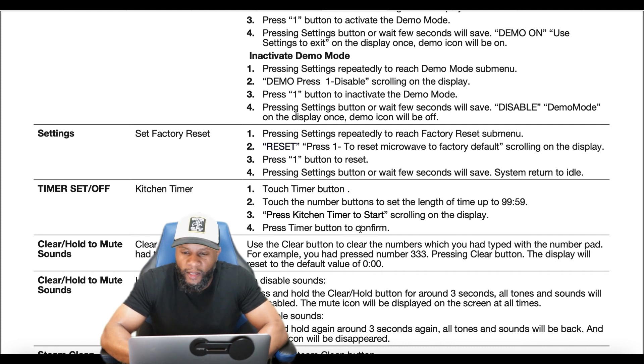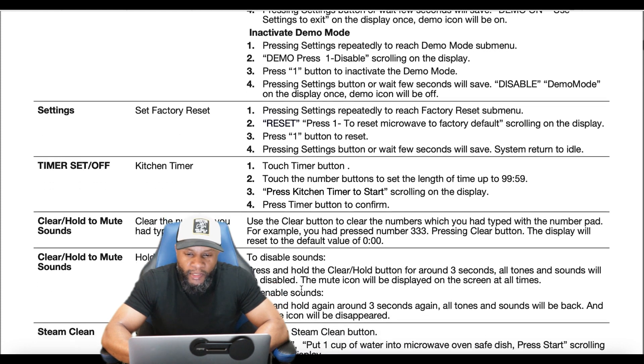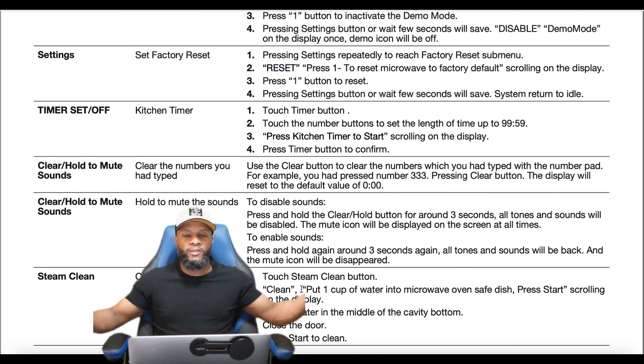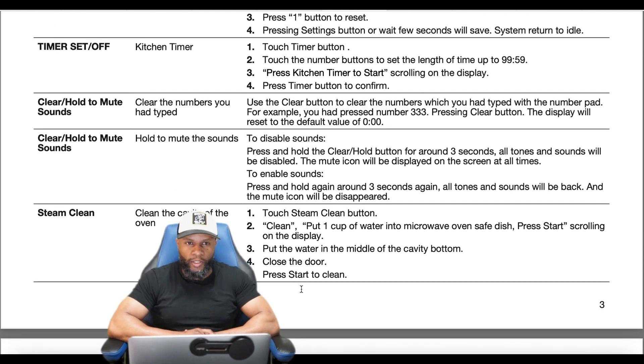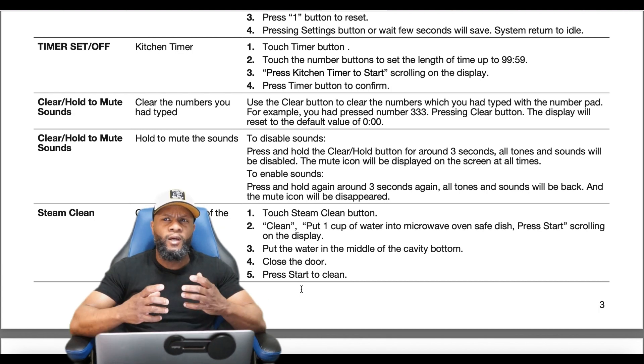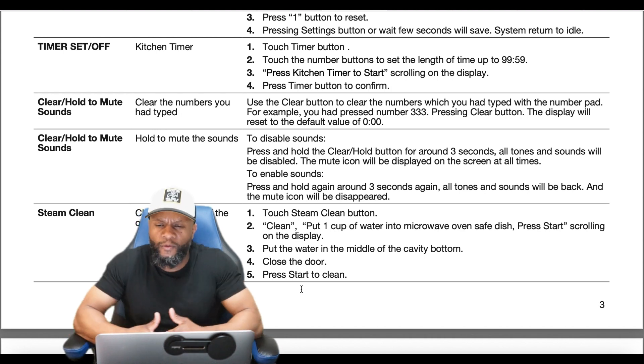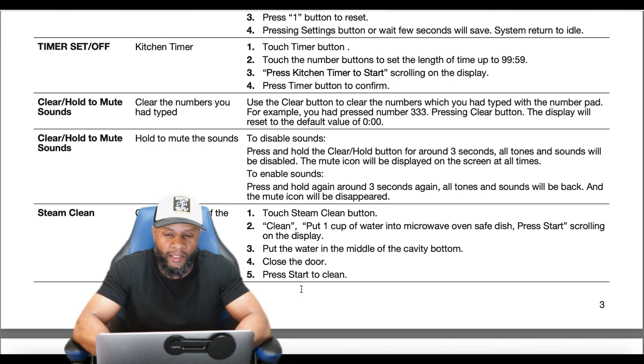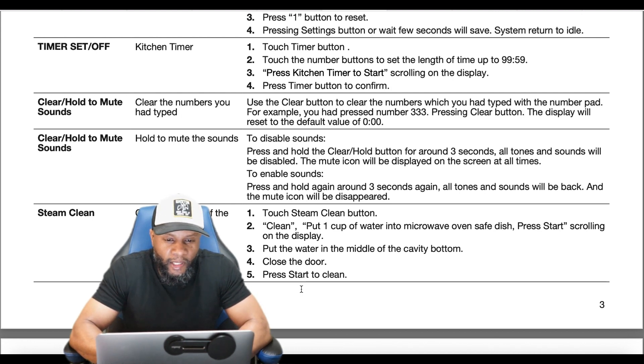Use the clear button to clear numbers typed with the number pad. To mute all sounds, press and hold the clear button for around three seconds — all tones and sounds will be disabled and the mute icon will be displayed at all times. For steam clean, add a bowl of water into the microwave, press steam clean, and go through that process to clean the cavity of the oven. Then wipe it away with a soft cloth.